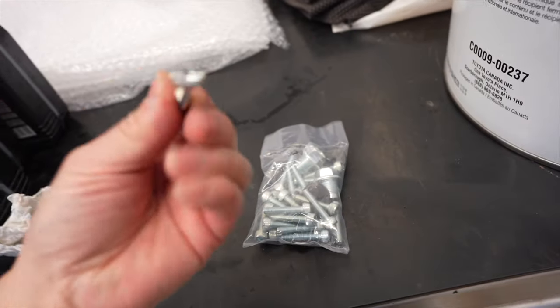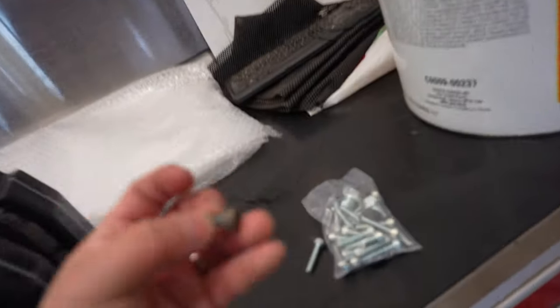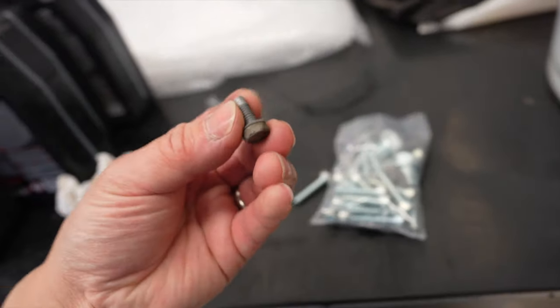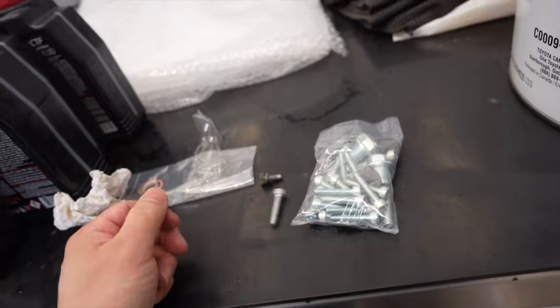The bolts are super long and stainless steel. The factory ones are these ones here, and apparently they're known to strip really easily, so it is a good idea to actually replace them. Let's have a look at the comparison.